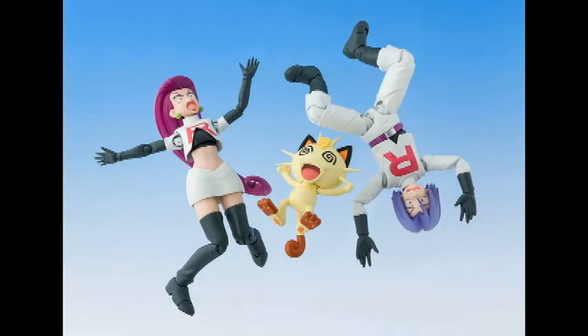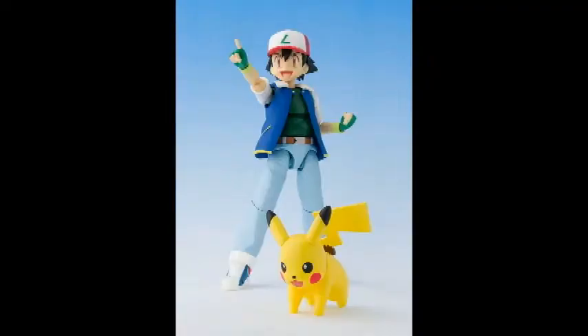Hey YouTube, PuffyWireChicken here, and today I'm going to be doing a quick pre-review of the new SH Figuarts Ash Ketchum Pokemon and Pikachu, and the Team Rocket Jesse, James, and Meowth figures.